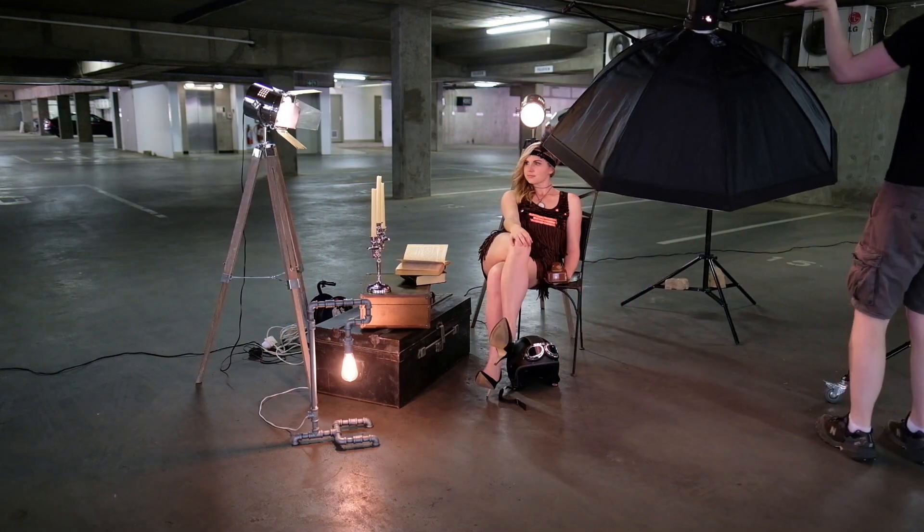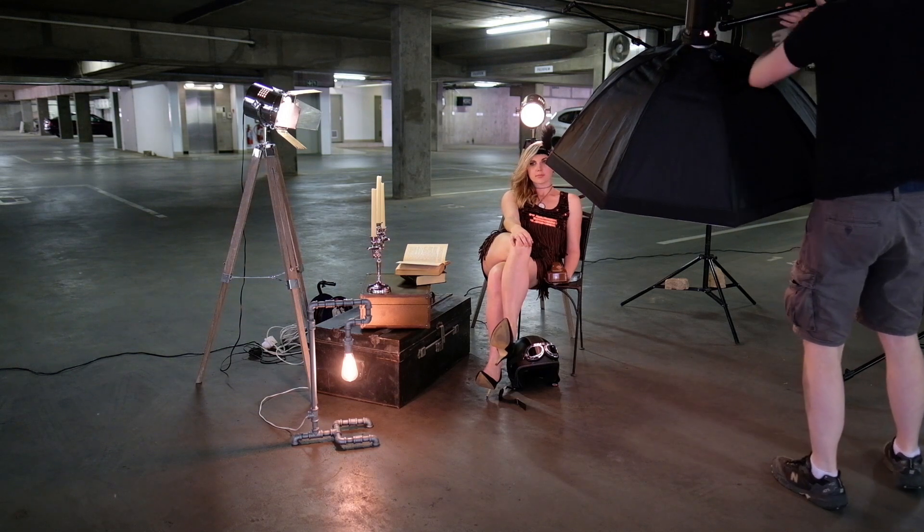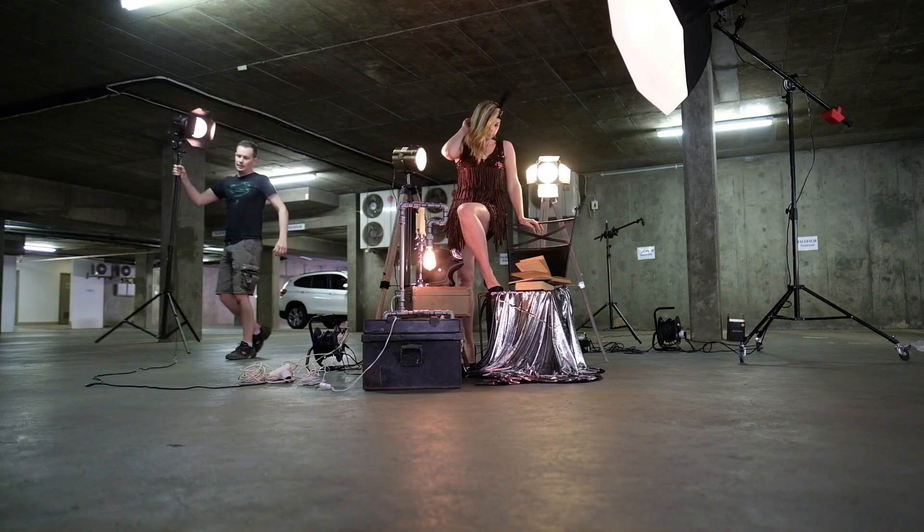I used two 220-watt standard studio flashes, one with the 120-centimeter octa box as the key light and the other using barn doors as a room light.